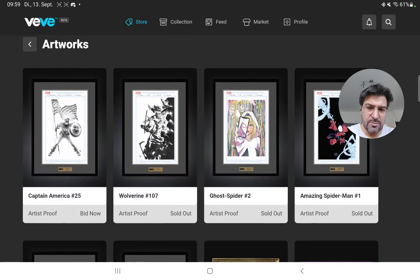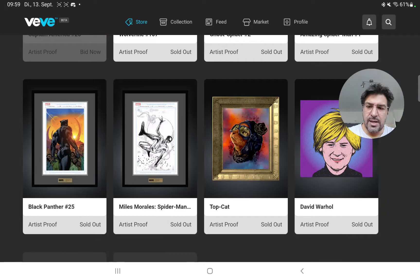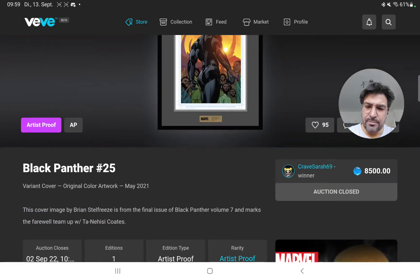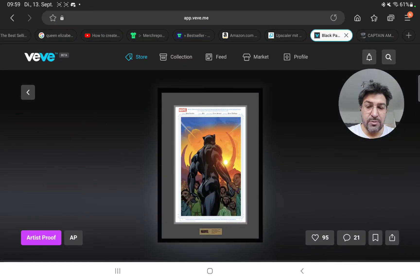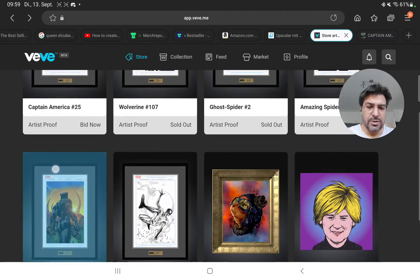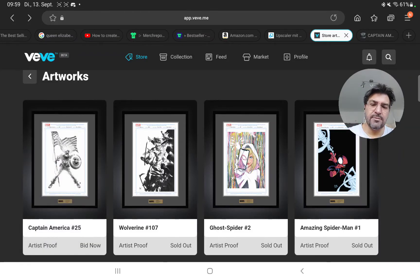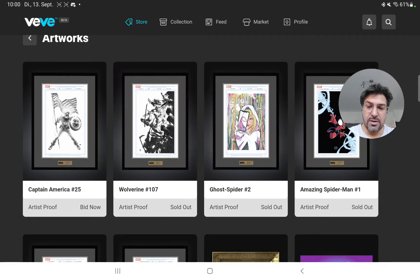Looking at the last pieces, we have six releases now. The first one — Sarah Pichelli, Miles Morales — was all digital. Then the artist proof from Black Panther #25 by Brian Stelfreeze was also done all digital. Those are the only two real digital pieces. Then we have the Scottie Young piece, which is a hybrid — done in physical form and then colored digitally, so there's a physical piece with just the inks out there. And then the last three pieces are all physical pieces that were scanned.